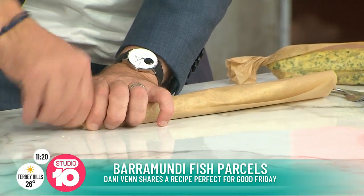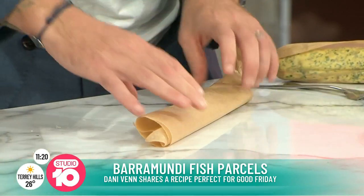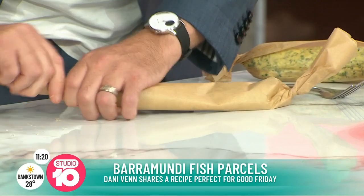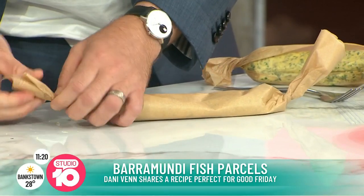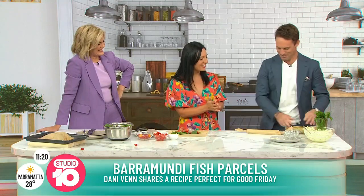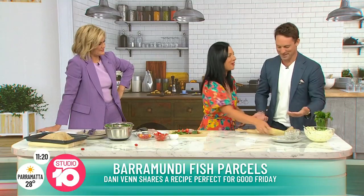Look at this. There we go. A little bit of salt on here. You could use a varissa. Almost - it's very flat. I think you've done a good job. And here's one we prepared earlier.